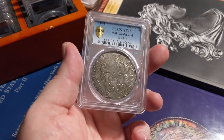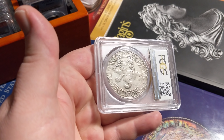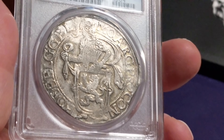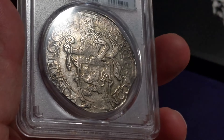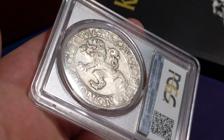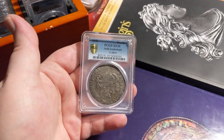1641 lion dollar from the Netherlands, XF 45. These things were made very crudely. There's the lion on the back. They actually made commemorative issues of this in silver a couple years ago, so it's kind of in vogue, but this is an original one. Got it with the shield there — it's just a cool old piece of large silver. This one has wonderful color on the outsides. If you collect US coins you might look at this and go, how is this XF 45? Again, it's just a different time — they were made very crudely. It was a different time and this coin has a little over half wear on it from when it was originally minted. Neat coin.